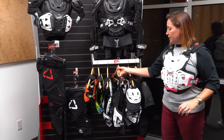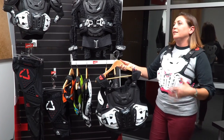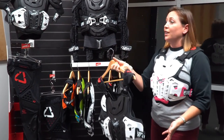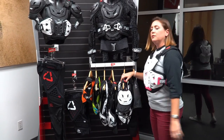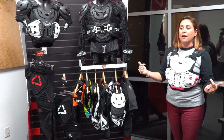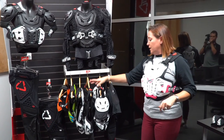The unisex 4.5 chest protector offers great comfort — it's level 2 impact with flank protection, and it weighs just over three pounds. The Jackie is about two and a half pounds, so the flank protection on the Jackie is a little bit thinner than it is on the unisex.